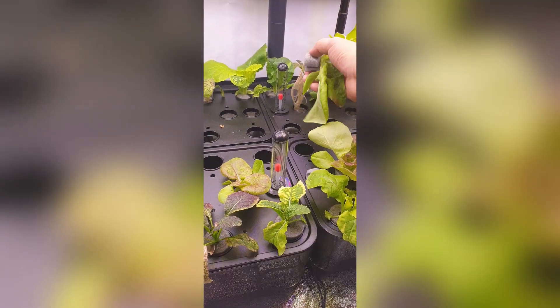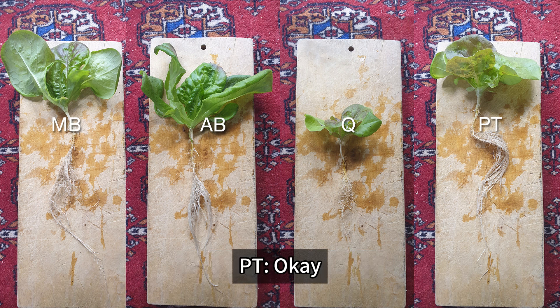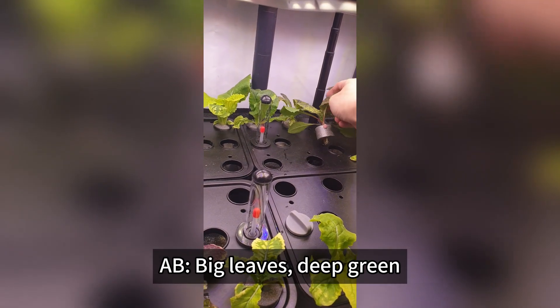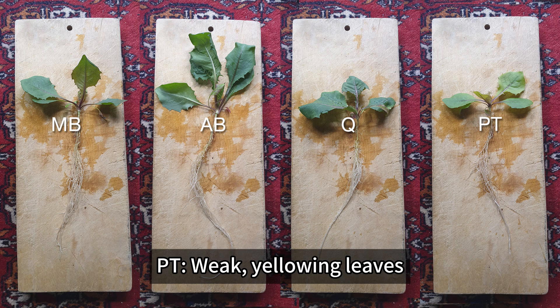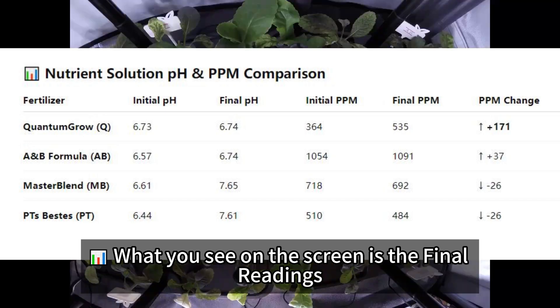Purple lettuce: MB and AB were excellent. PT was okay. Q showed poor development. Dandelion: AB had big leaves and deep green color. MB was second. Q was third. PT had weak, yellowing leaves. What you see on the screen is the final readings.